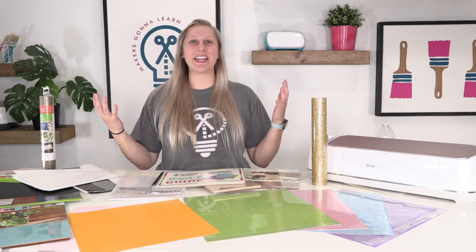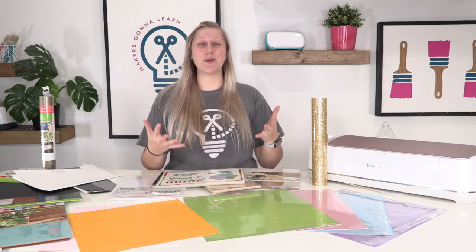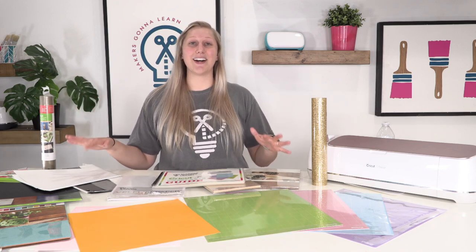What's going on guys? It's Rachel here and welcome back to the YouTube channel. Today we're going to be talking about the differences between the mats that you can use with your Cricut — what are the differences, what do the colors mean, and what are some examples of materials you can cut with each mat?